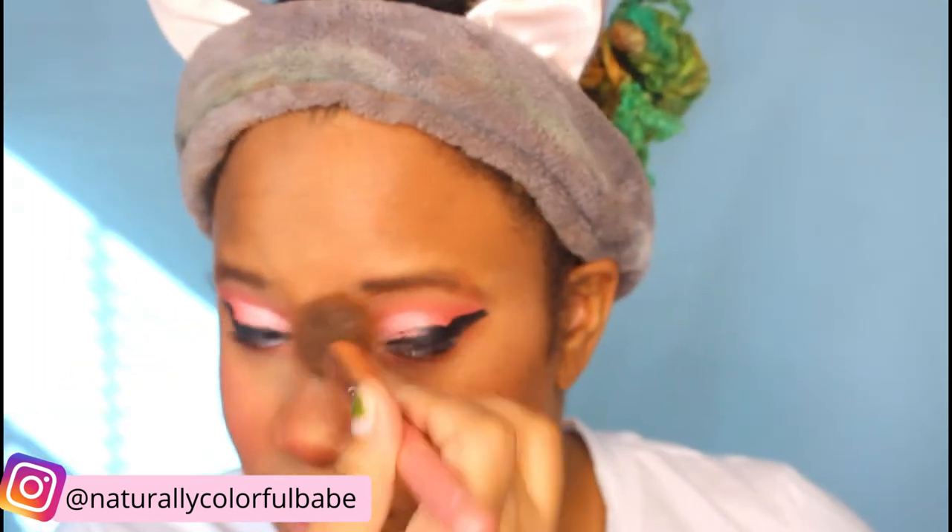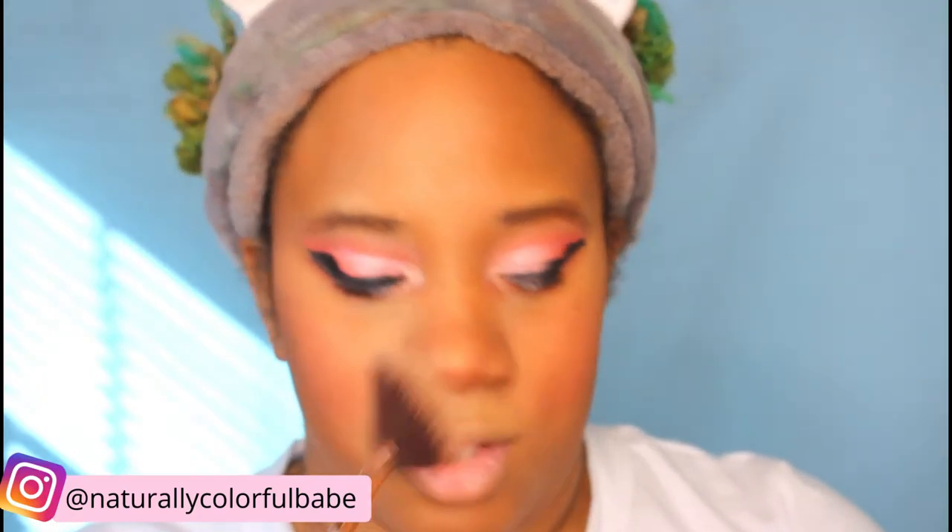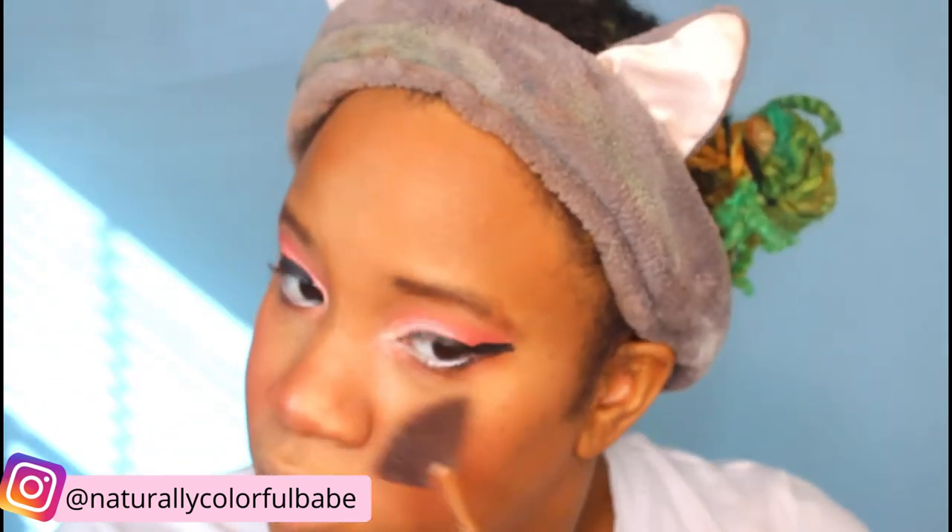I'm going to do regular bronzer, and all the faces are typically bronze. Grabbing my highlighter brush and my Ofra highlighter — I love Ofra highlighters. That looks great. We look super dewy. She has a very dewy look because she's from nature, so we need to make ourselves look super dewy.